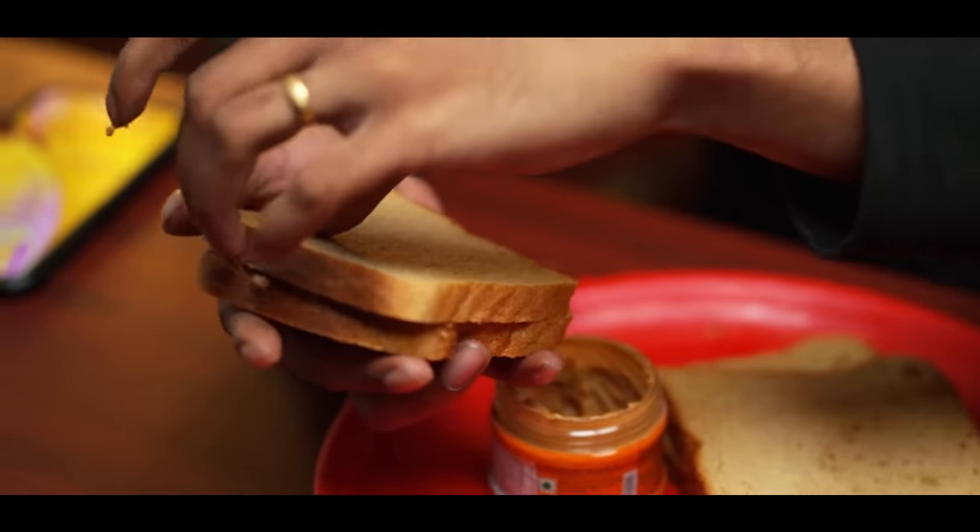I'm going to add 4 slices of bread and 2 spoons of peanut butter to make 2 sandwiches. In 10–15 minutes, you can easily eat these 2 sandwiches.